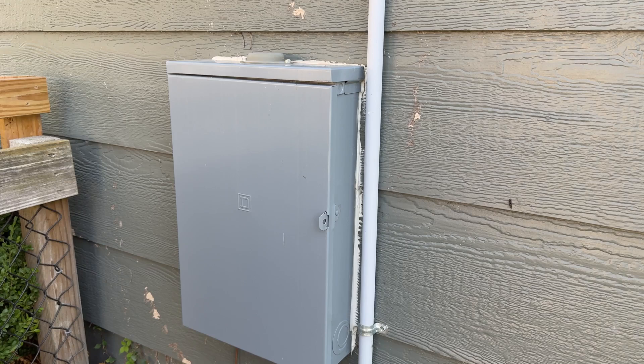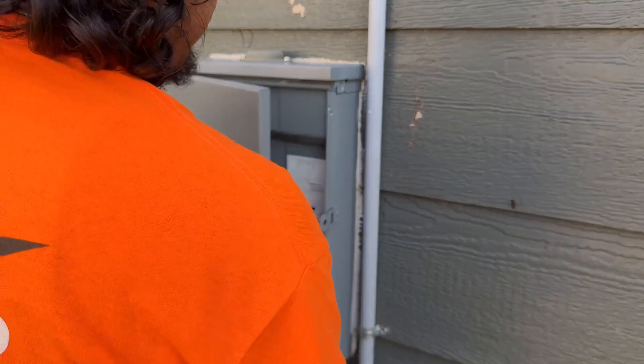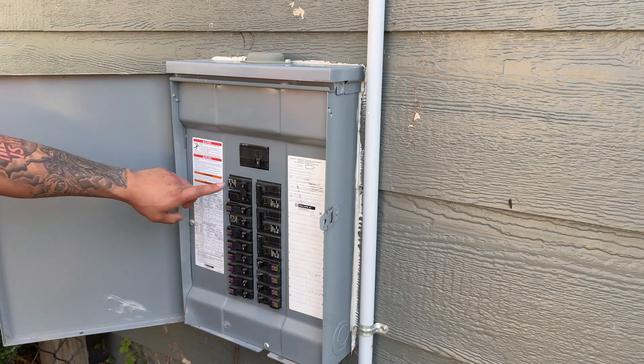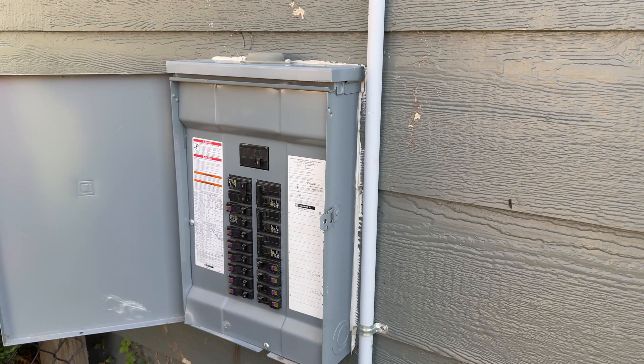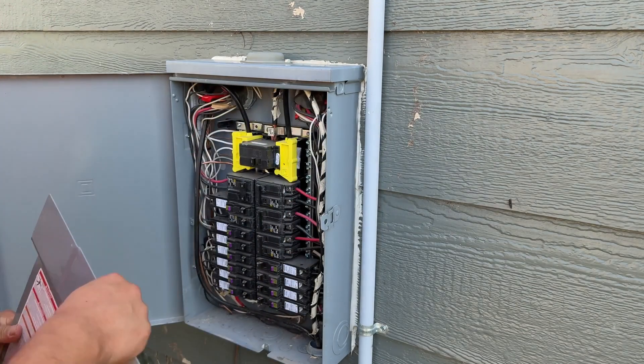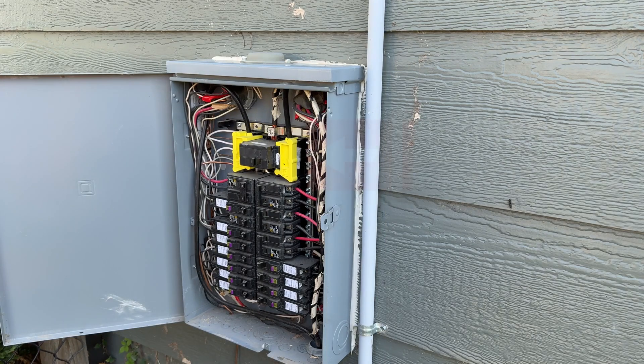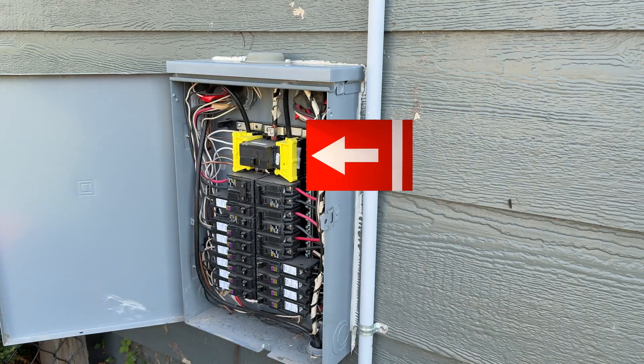Now that we know what device we're going to use, we can go ahead and get started. Let's get the panel open. You're going to have to look at the instructions for each individual surge protection device because each manufacturer has different specs in how they want you to install it to make it work properly. In this one in particular, for the R-Series, they allow you to land it on an existing breaker. We're going to look for one towards the top to make sure it's protected correctly. Now that we've identified our breaker, we're going to shut the main off to make sure that there's no power flowing. We can go ahead and open up the panel casing. Still need to be careful — just because the power is off to the bus bar doesn't mean that the power is off to the top lugs, so watch out for those.